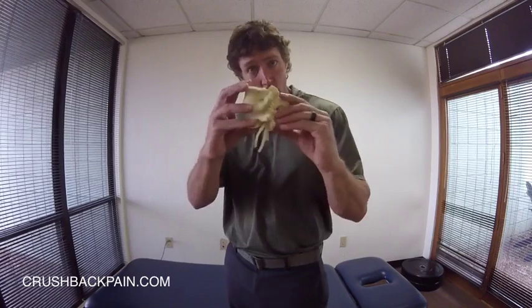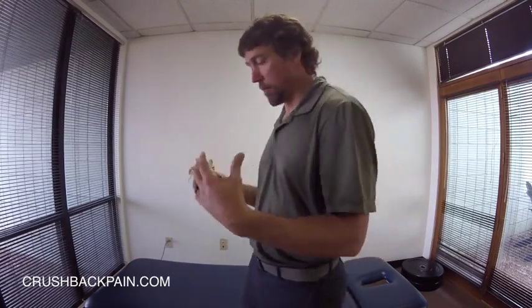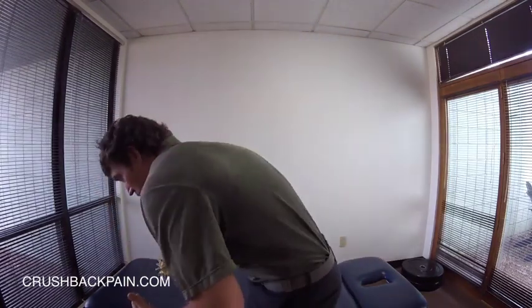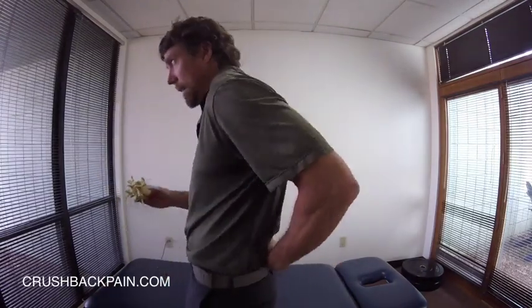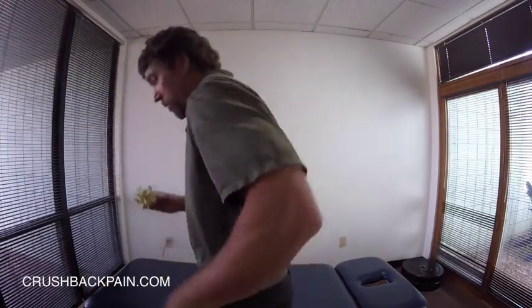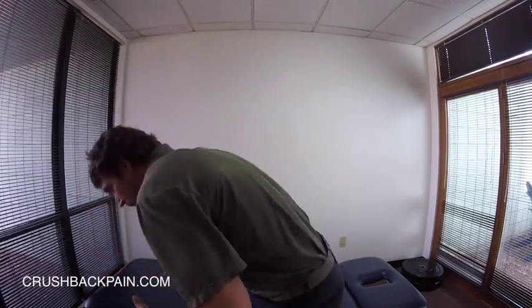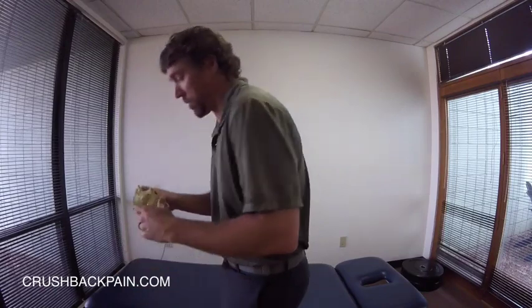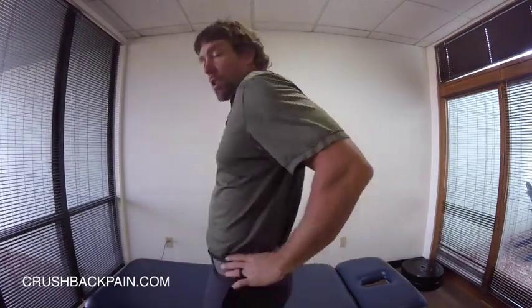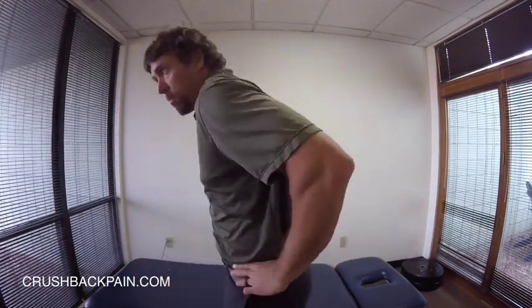Just so when I'm showing you on the model you know what we're talking about — lumbar flexion. This is lumbar flexion. Lumbar spine, lower back — basically anything that rounds that lower back out is flexion. So repetitive forward bending, any position that puts your spine more in a flexed position, that's flexion. Extension — this is extension — bending backward.